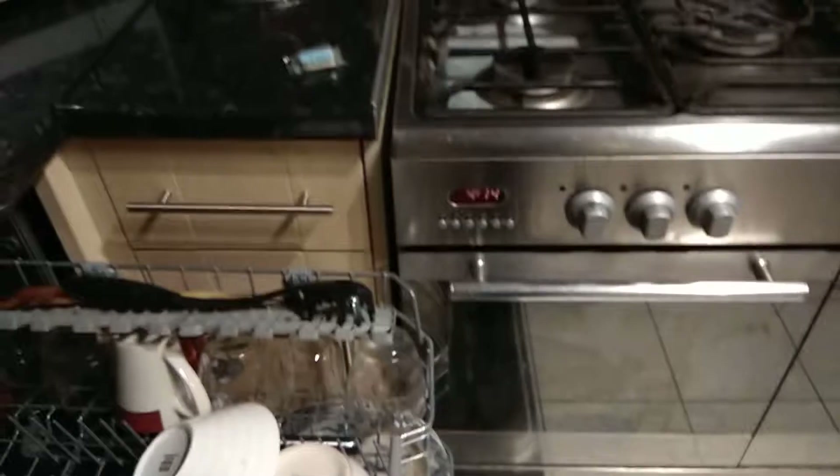We're washing today. It's not much of a size load, but it'll do. We'll just go through a few things: knife, cups, bowls, spatula, spaghetti spoon, silver thingy, sharp knife.